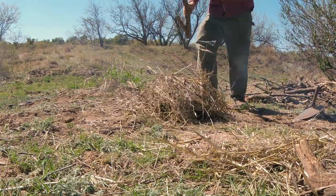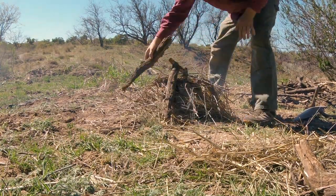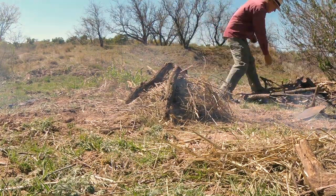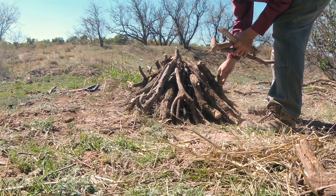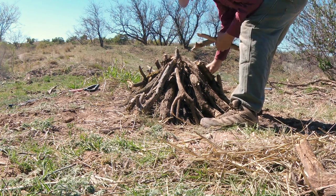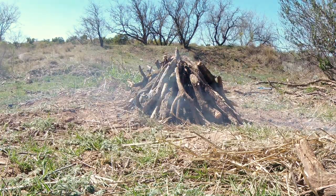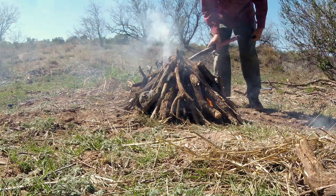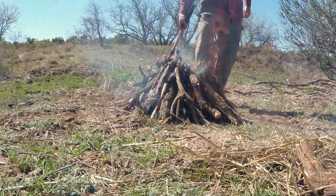Then I just stack the fuel around the pot — a nice heavy layer of fuel — and then light it off. Just let the fire burn down to coals, then pull the cover sherds off and see what you've got.